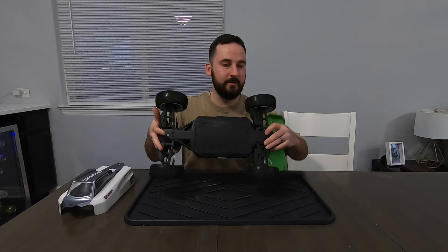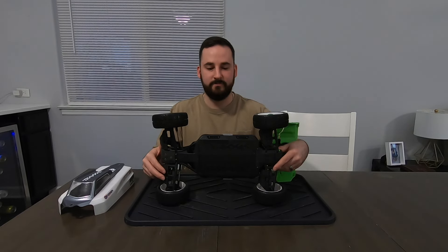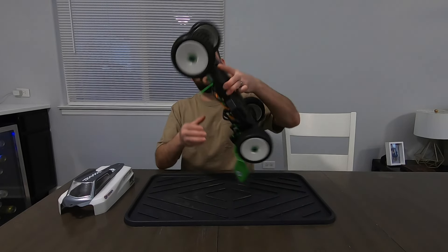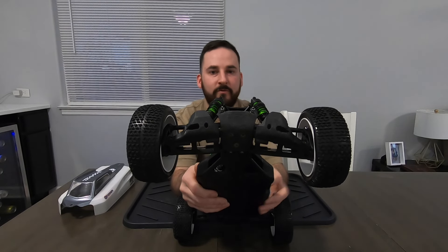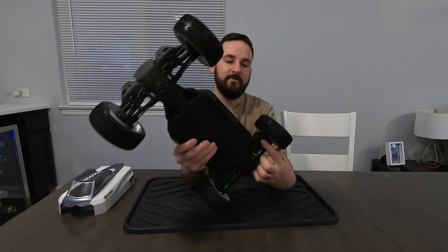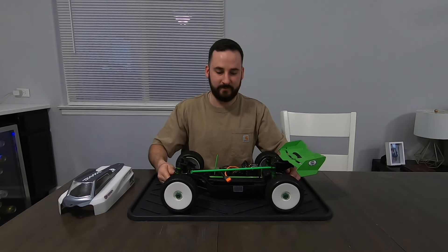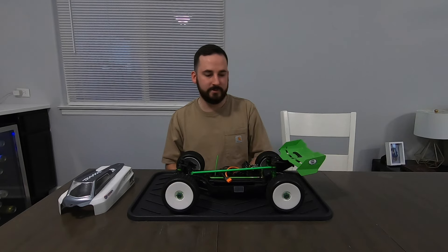Next up, I'm running RPM arms front and rear — they've been great, durable, and easy to access. One thing I really like that I stumbled upon by accident is running Rustler and Stampede 4x4 shock guards in the front — and I have them in the rear as well. I think it looks neat, it goes well with the buggy look, and it obviously protects the shocks too.